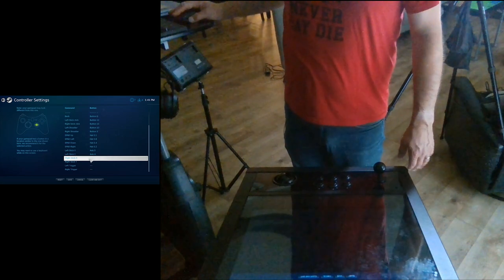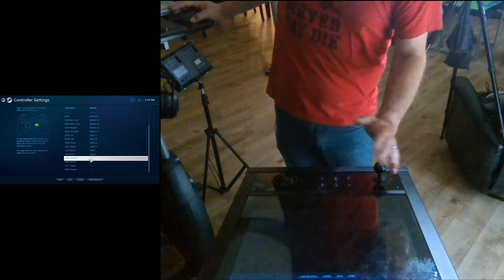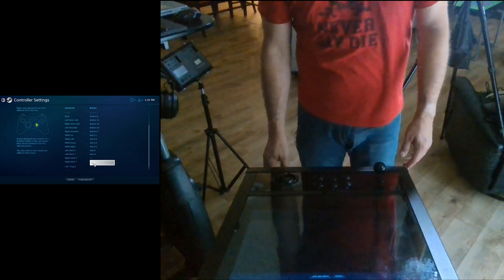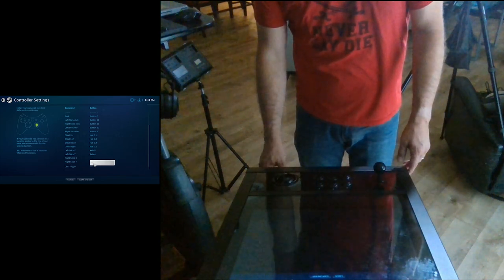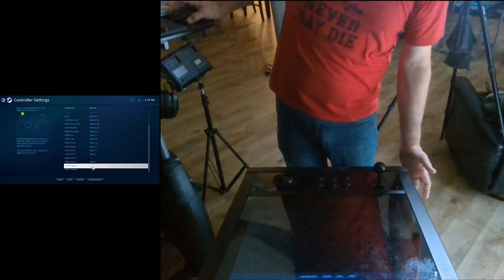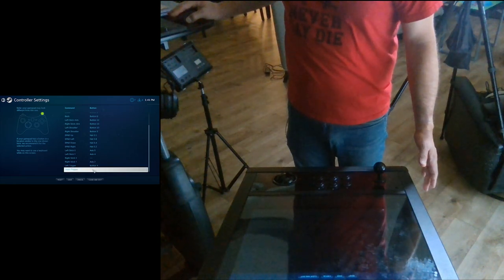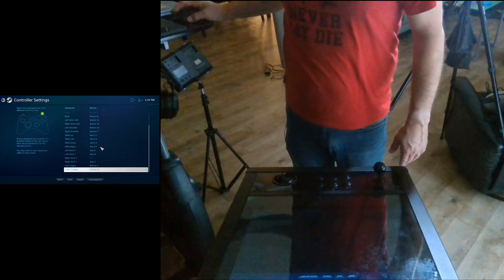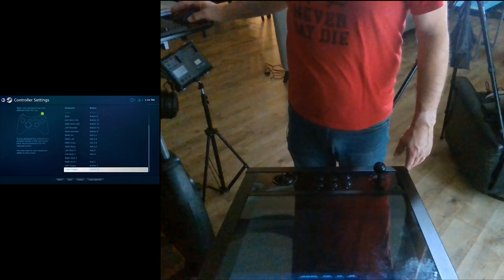Then you want to do your right stick. For the right stick, you don't want to mess with the X which is horizontal. You want the Y, which is forward, and this is where your plunger is going to come into play. All you have to do is pull the plunger back and let go — that's axis two. Then you have your left trigger which is your white side pinball button, and right trigger which is the white one on the right-hand side. At that point, that's the full configuration.